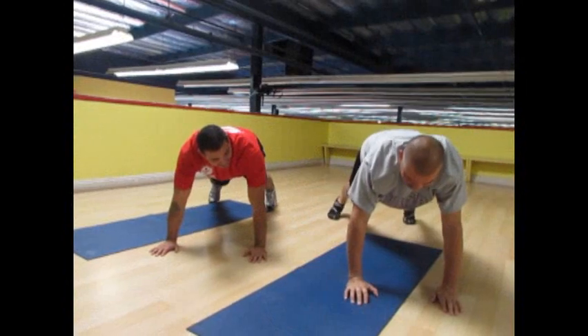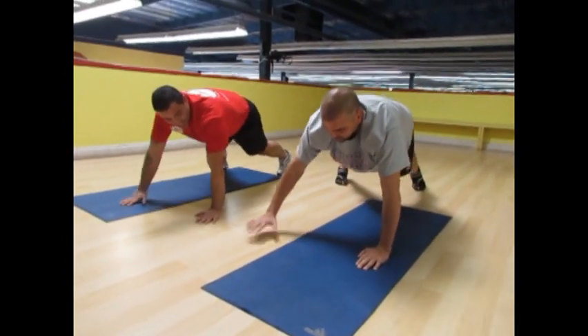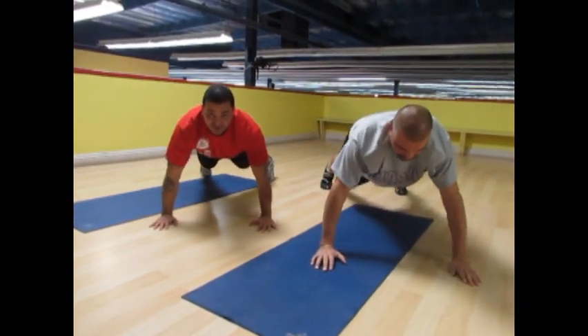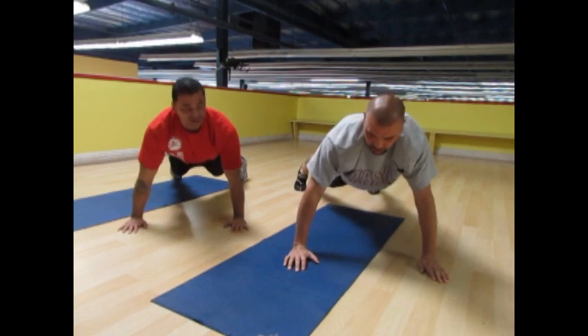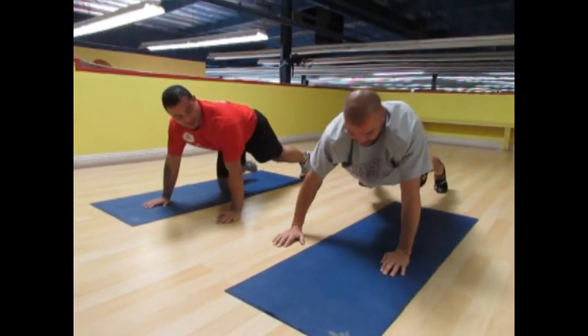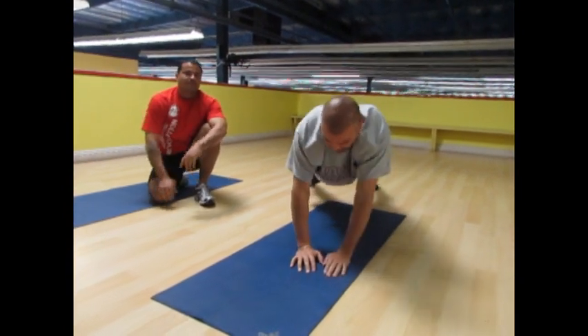After abs comes the push-up part of the exercise. These ones are known as switch hand push-ups — hand over, back down. This is perfect for your pectoral girdle and all that upper core strength. There you go, back and forth. Just three more times. Good job, Jose. Keep up the good work.